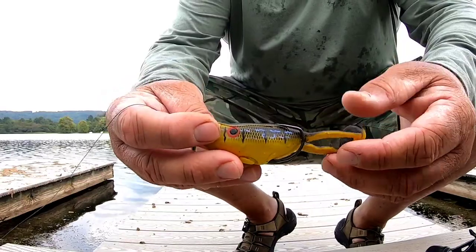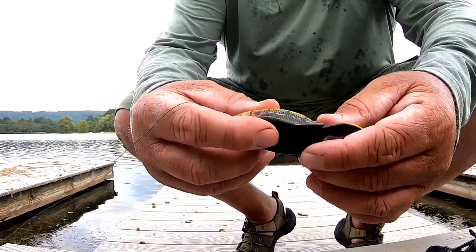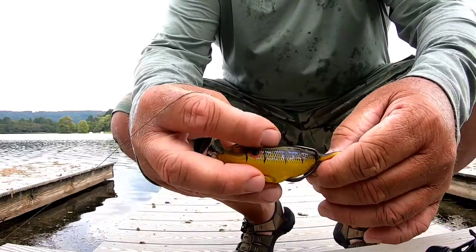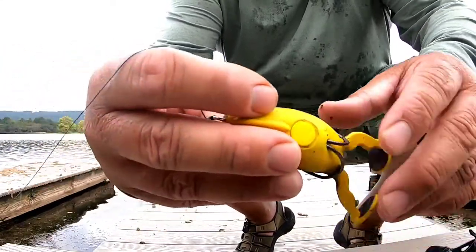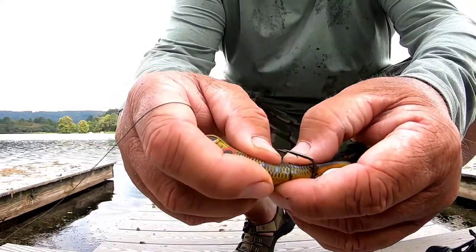This little frog here is super, super soft — softer than a regular hollow body frog. It's got the Gimikatsu Nano Coated Hooks, 4-Alt. And like I said, it's just really soft, so hookups shouldn't be a problem with this.